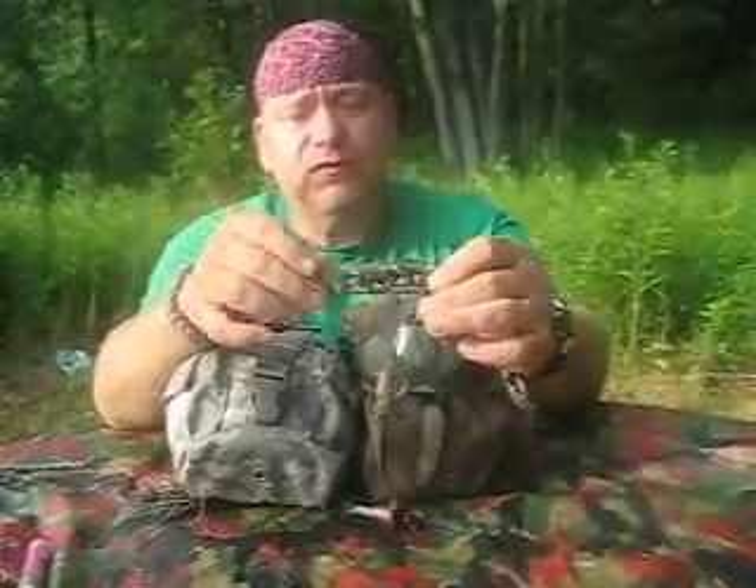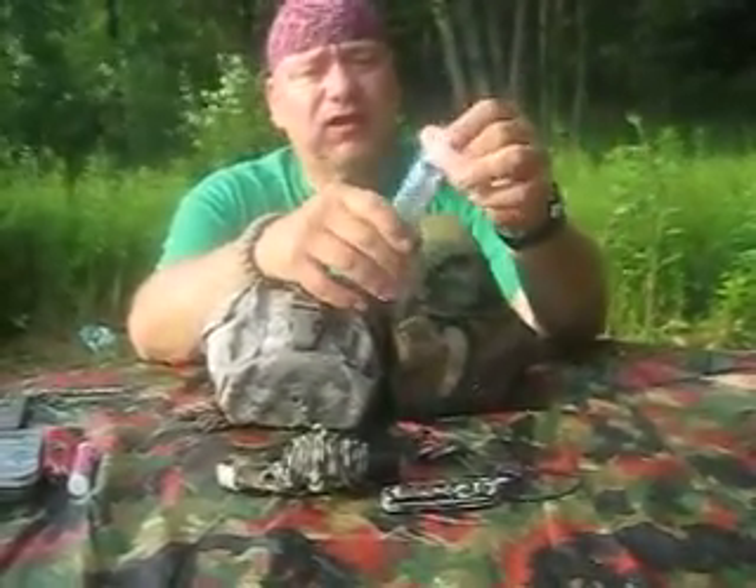This is my EDC — a Tactical Tailor Molle pouch with a GI canteen setup. On the inside of the first pouch I have a Swiss Army Tinker knife. I have 550 cord attached to a cheap flashlight — another redundancy of light, three is one, one is none. I also have a bottle of hand sanitizer.